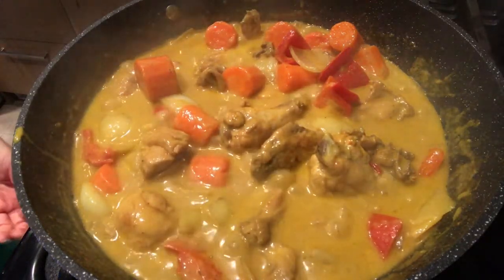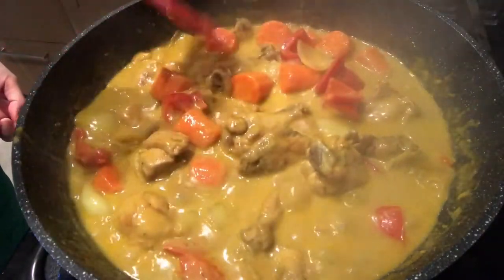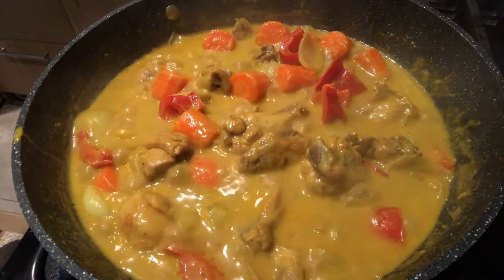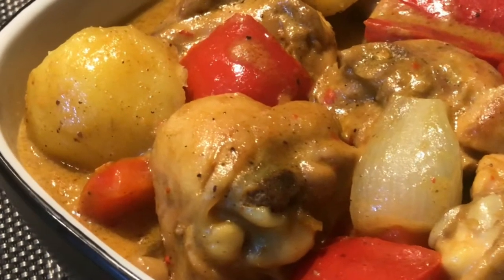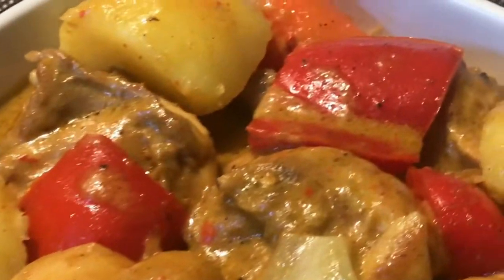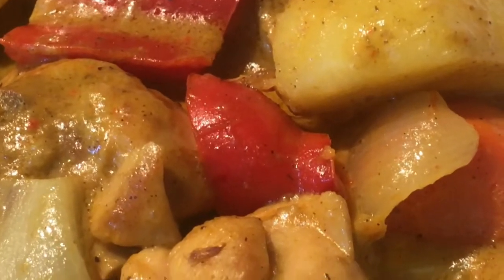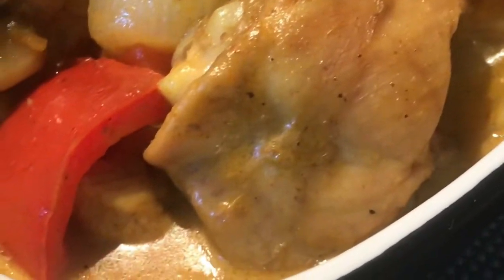Ang sarap po ng lasa! Lasang-lasa po siya, creamy creamy po. Tapos na po ang ating recipe ngayon — ready to serve na po. Kung nagustuhan niyo po ang ating video ngayon, don't forget to subscribe, like, and share. See you on the next video — bye!